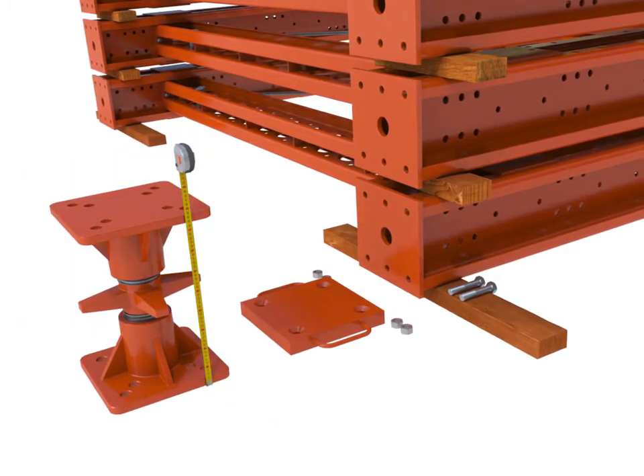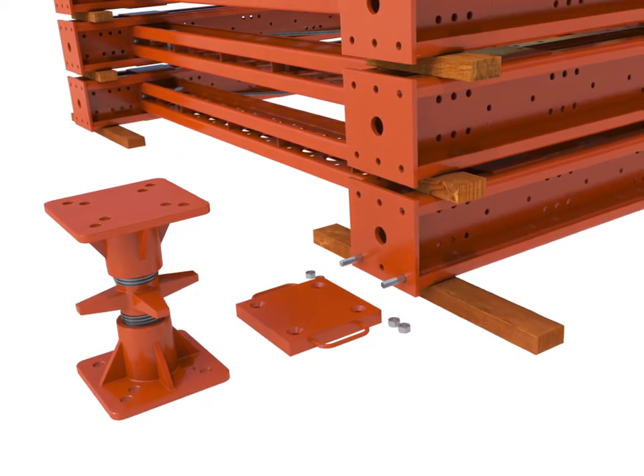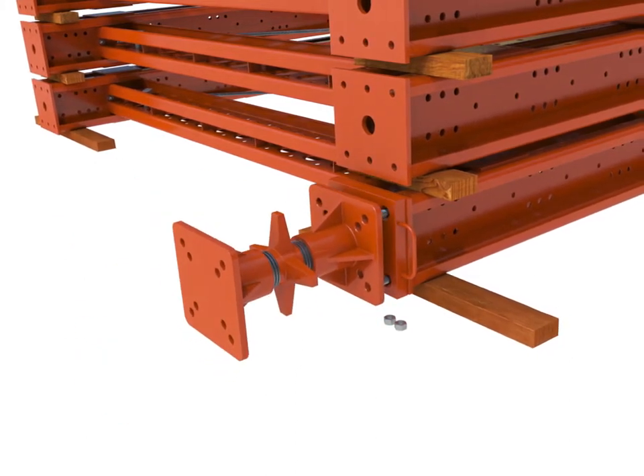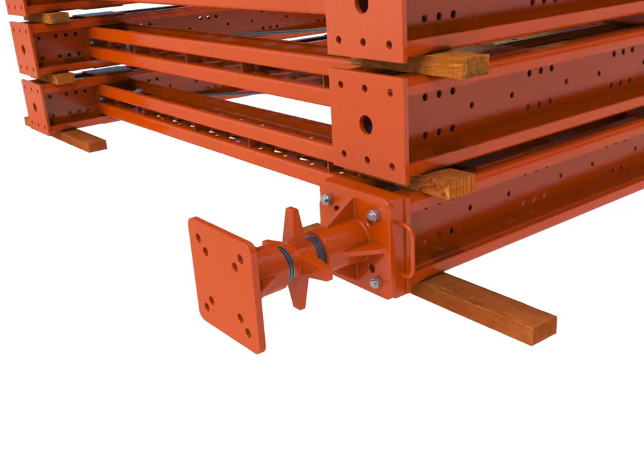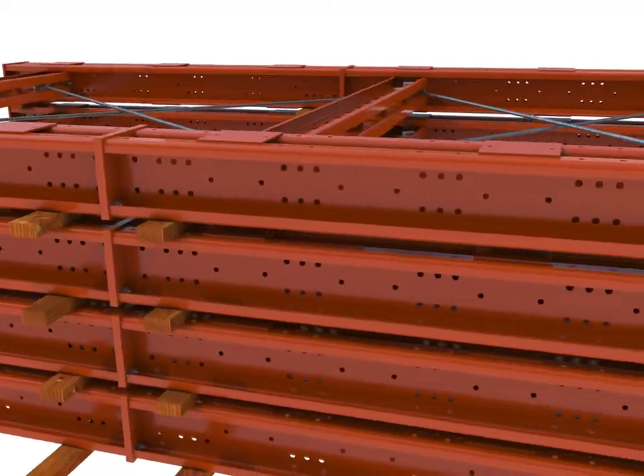Set the Megashore jacks to the length required, ensuring both ends are equally extended. With the frames on blocks, bolt the jack and jack plate to the bottom of the assembled base legs. The head assembly can also be pre-installed onto the top lift.